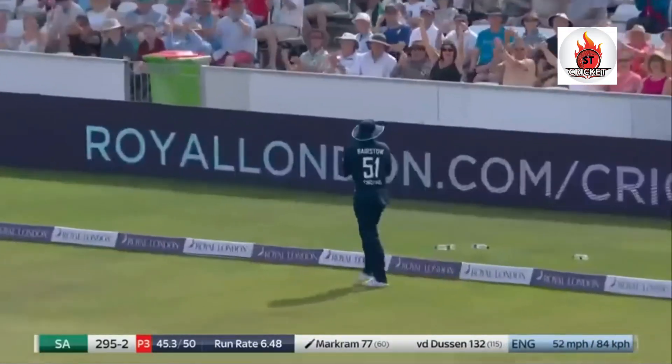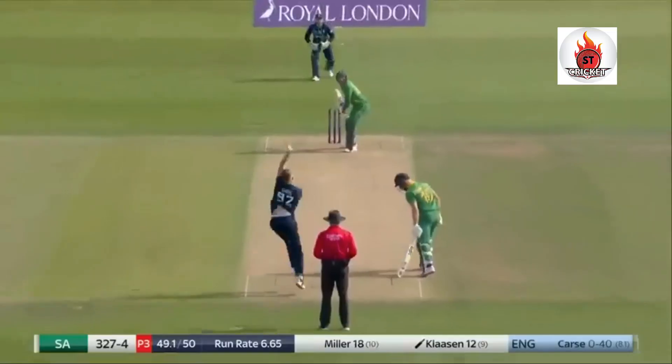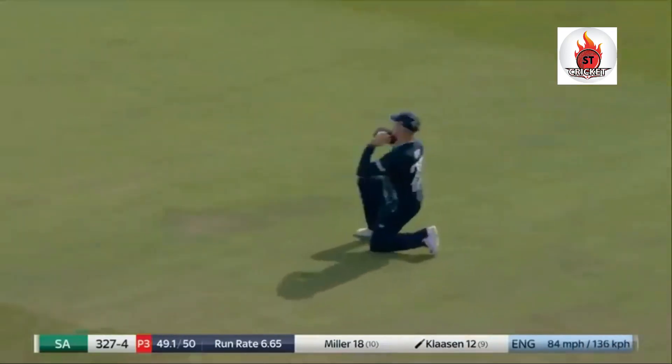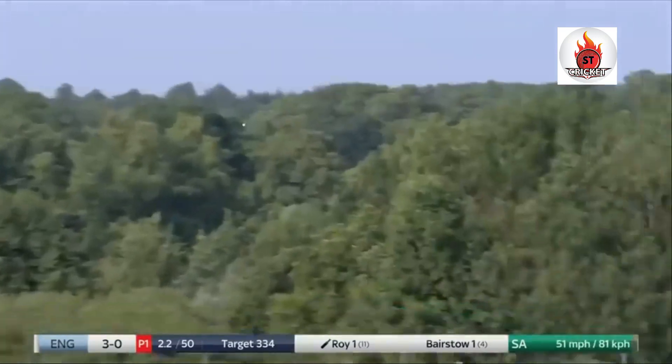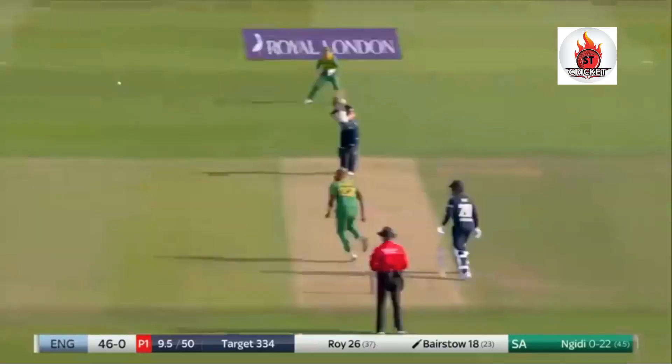He is not — knocked him over! And gone. It's to the leg side and it goes all the way for six, chipped in the air.